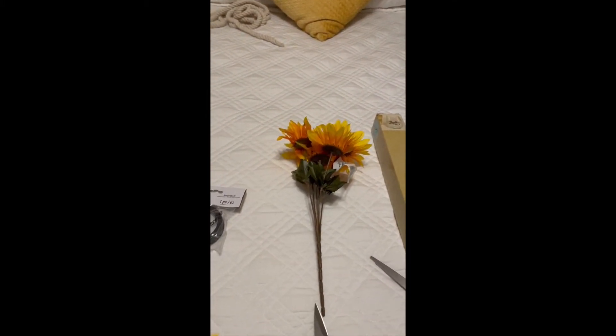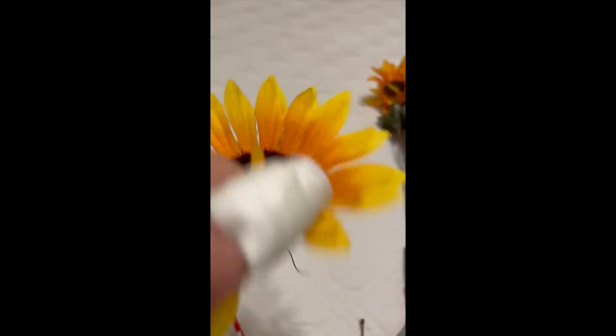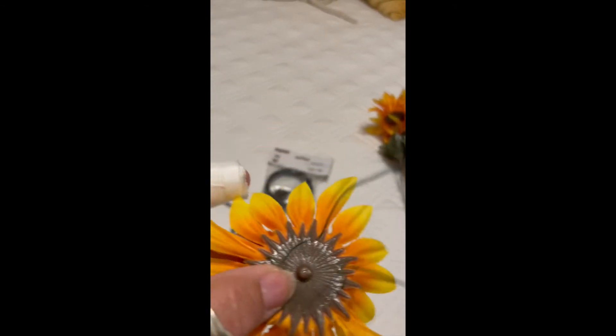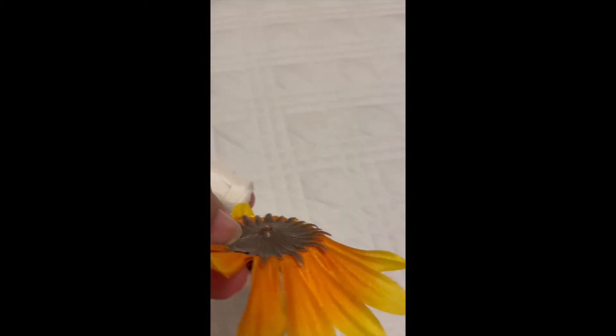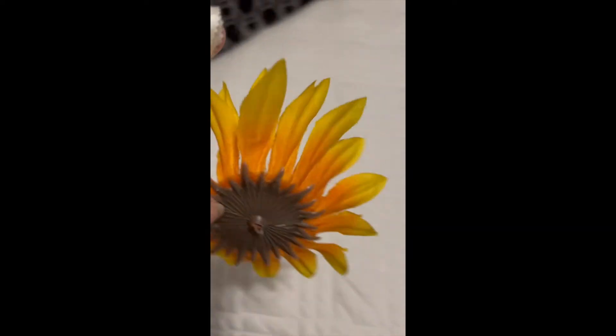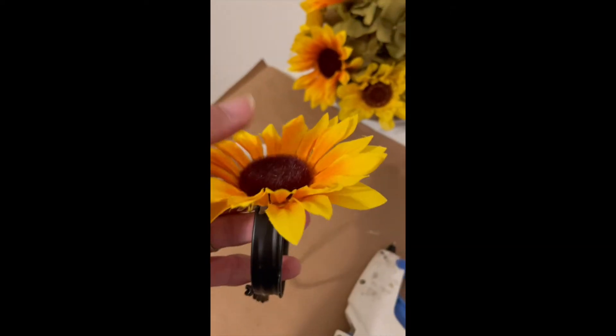I cut one flower off, as you'll see here, and I put this floral wire underneath to hold it better, but it didn't work as well with the E6000. So I ended up taking that out and getting my hot glue gun out — what a difference. The hot glue gun definitely worked better than the E6000 for this.